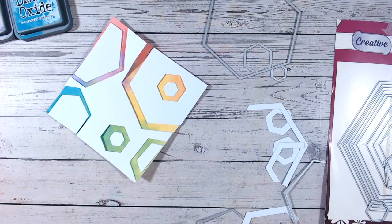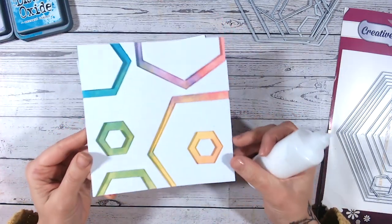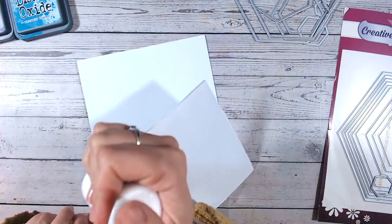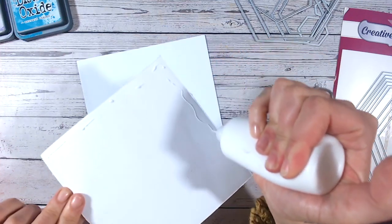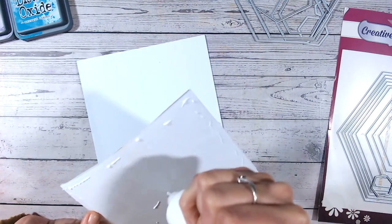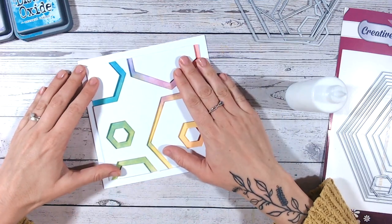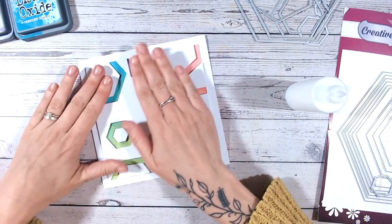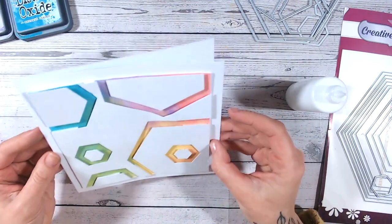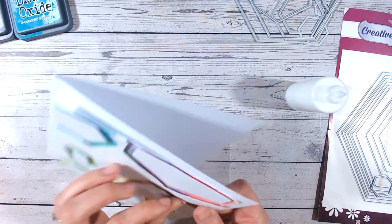Now just to adhere everything down — I'm going to do that with foam tape. I've adhered down all of the negative areas of the die cuts onto the coloured panel, so I can now glue the panel onto the card base. The reason I don't ink directly onto the card base is because I want this nice white frame around the edge, and also if anything goes wrong with the inking — since it's not always predictable — you haven't then lost an entire card base.